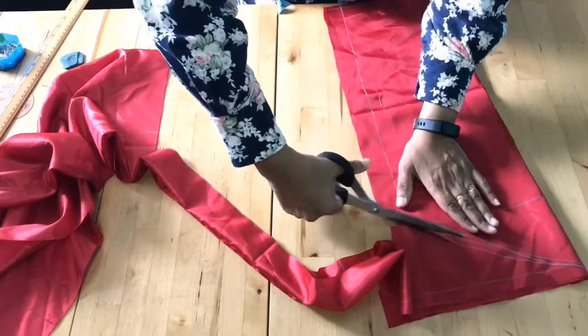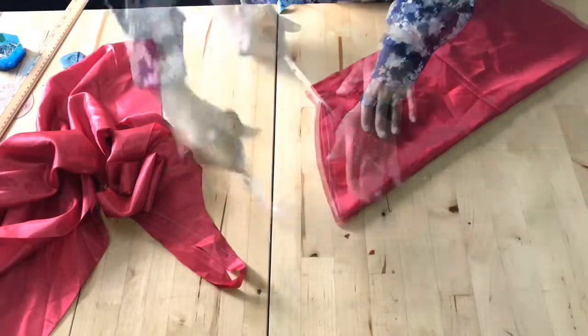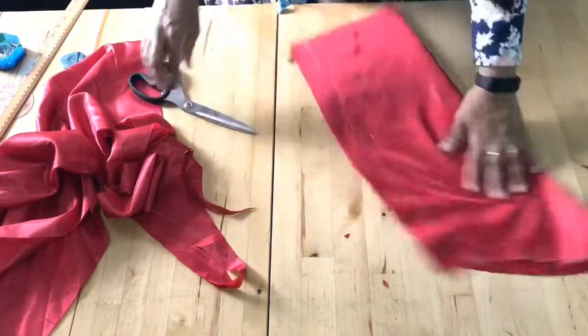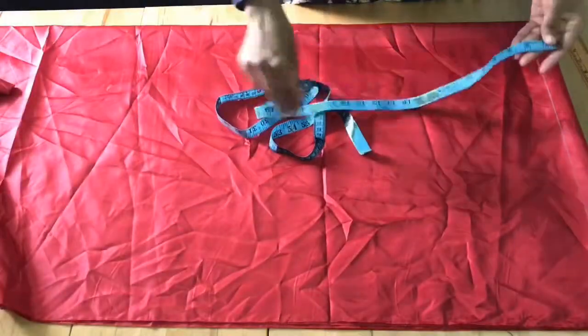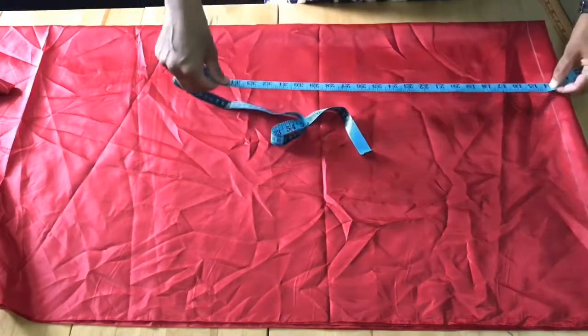When cutting the sleeve, cut the back piece first and make a center notch. Then cut the front sleeve. The sleeves are done. Now the piece for the wristband is ready.